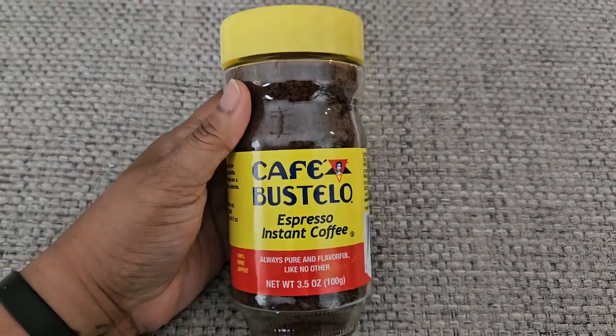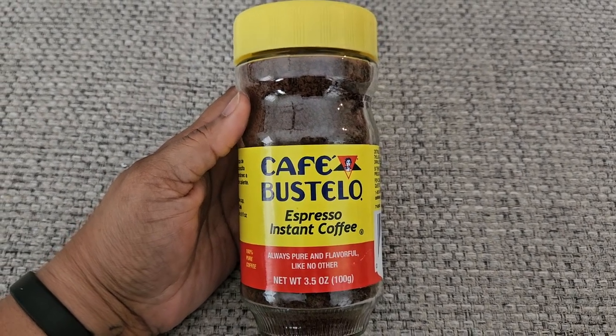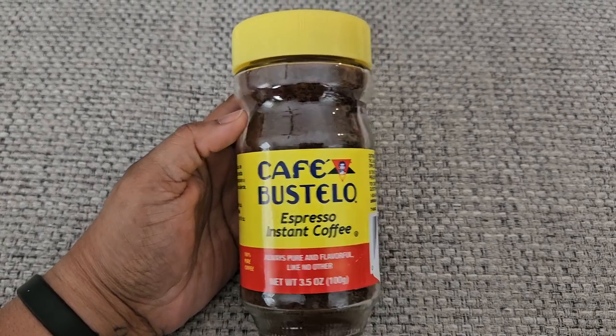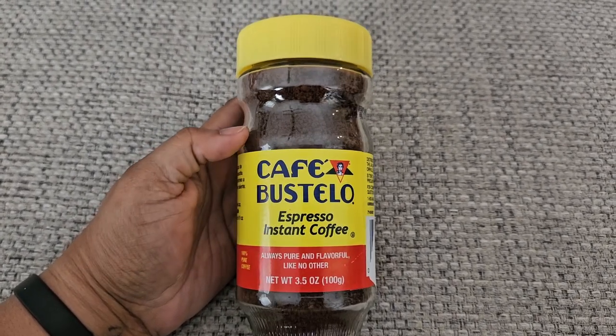I grew up born and raised in Miami, so I'm no stranger to Cafe Bustelo. It's very hard to find here in Texas though. I did find that I can find it in an instant version on Amazon.